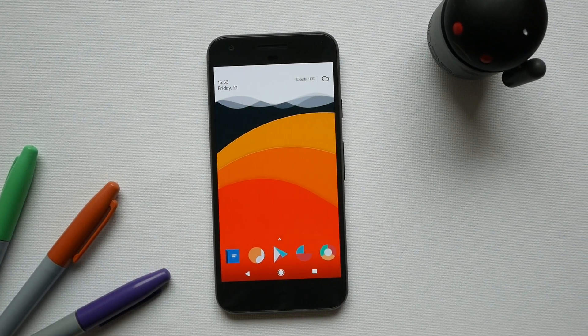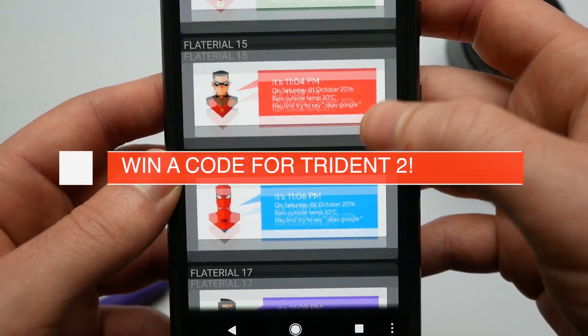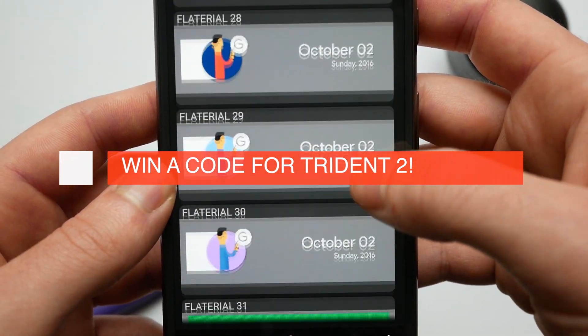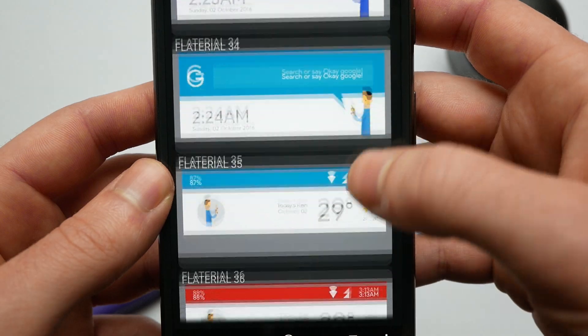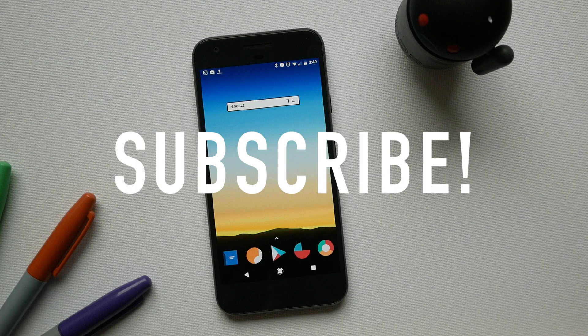So there you are guys, I hope you enjoyed that. Let me know in the comments below what your favourite Zupa widgets are. If you want to win a free code for Zupa 2, all you need to do is be subscribed, hit like on this video, and then comment below your favourite Zupa widget pack. I'll choose my top five and I will then PM you guys with the code.